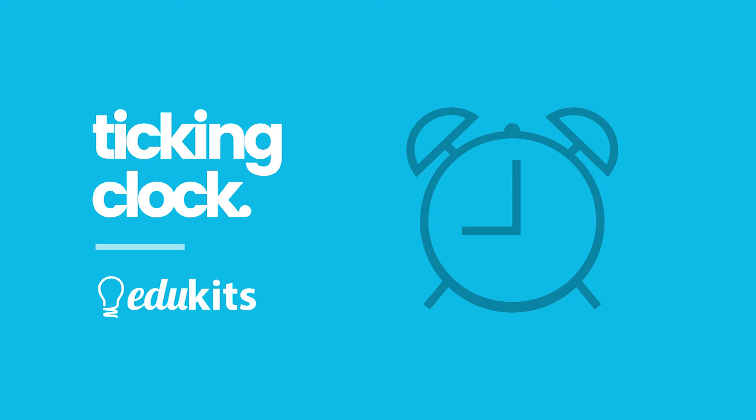For this first project, we're going to be building and coding an invention that's sure to tick most people off. Literally. This is going to be a great way to learn the basics of building circuits and we'll be working with a little bit of code. But let's just jump right into it.